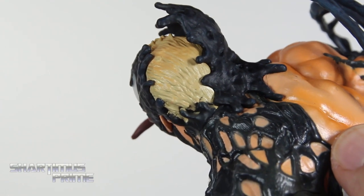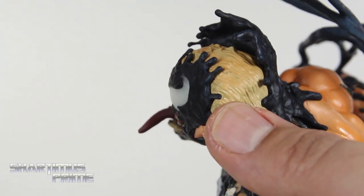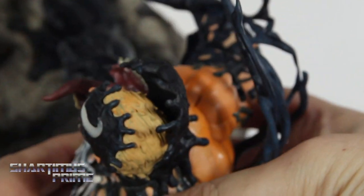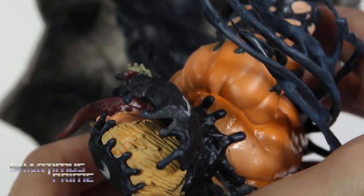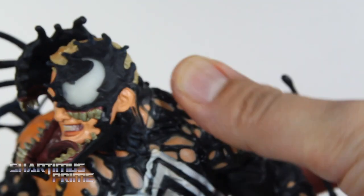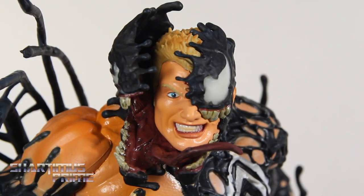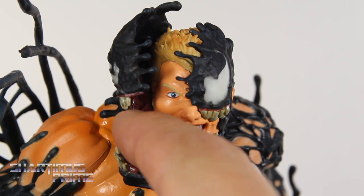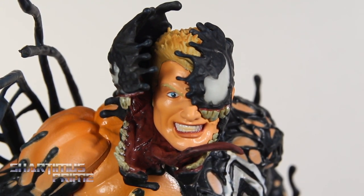Looking at the back of the head, you can see the blonde hair has a little bit of color variation in it, which is very cool. You can see the top kind of just clamping over — kind of like an oyster over the top of his head. Coming back to the front again, looking really cool with that main facial expression. I like how you can see color variation in the mouth of the Venom symbiote!